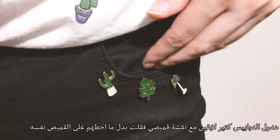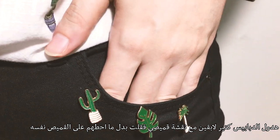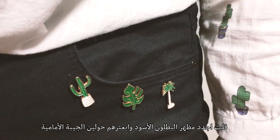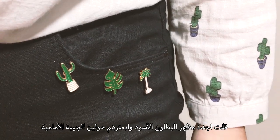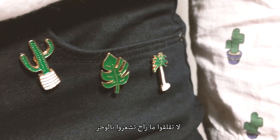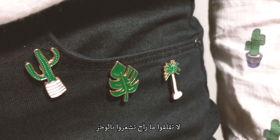So these plants go perfectly with my shirt. So instead of just wearing them on the shirt, I thought spicing up my black pants by lining pins around the front pocket is a cool idea. And no, they don't poke through — so go ahead.